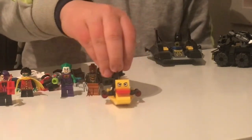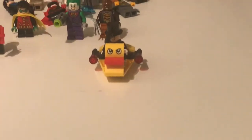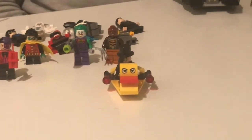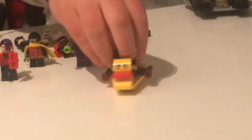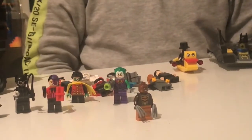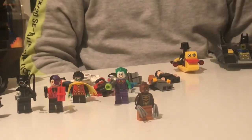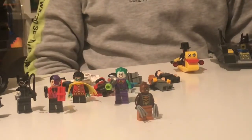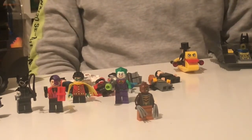The next minifigure is the Penguin. He has a top hat, and he kind of reminds me of Mr. Peanut, with an umbrella and a suit. And he's riding in a duck, from the Bat Boat set. Next minifigure is Bronze Tiger from the Bat Truck set. He's bald with an outfit — a hoodie shirt with his claws and orange pants. His face looks kinda angry.